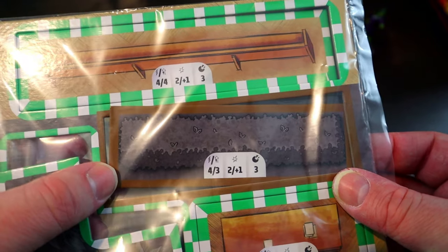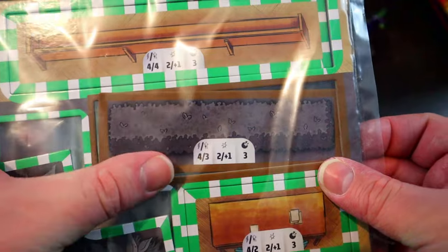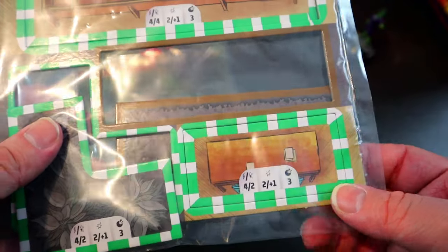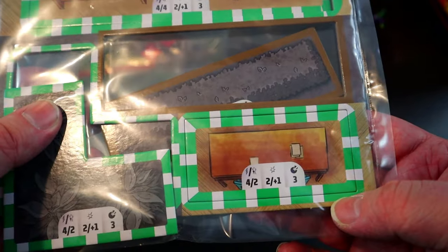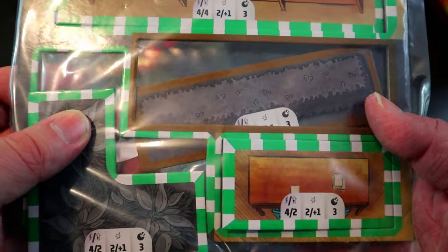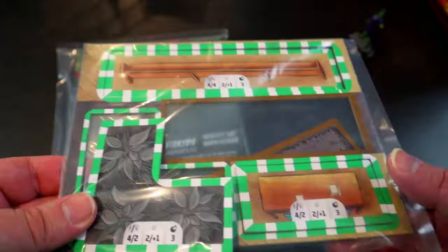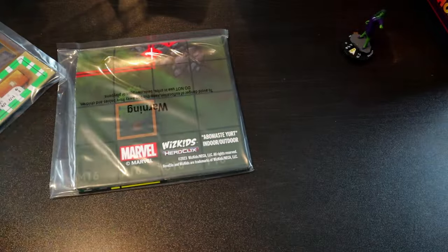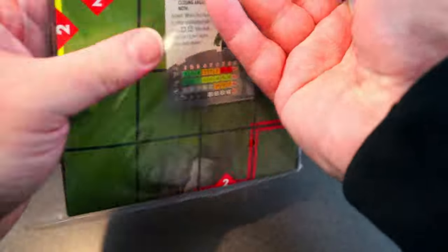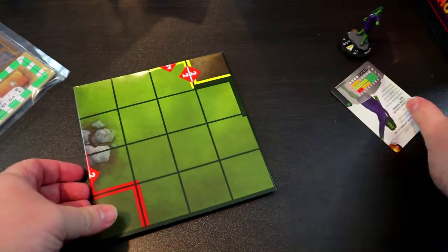Then we have this other black and white bush — this is actually blocking terrain, so that gives you Giant Reach 3, not bad at all. And then we have this desk here: Giant Reach 2, plus two, plus one. I'm not seeing any crazy plus-two or plus-three damage values, but some really great Giant Reach here for that terrain.